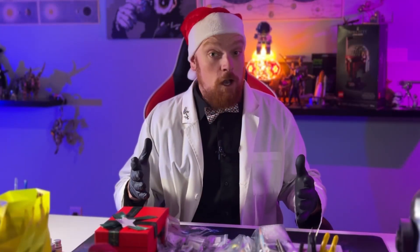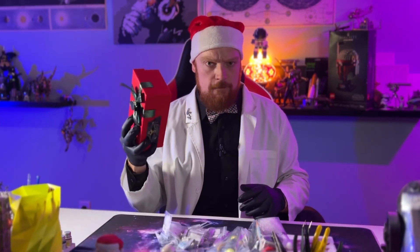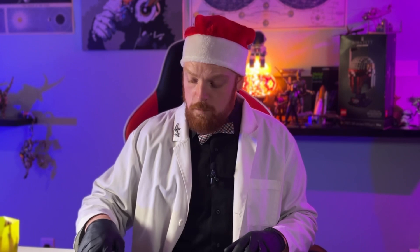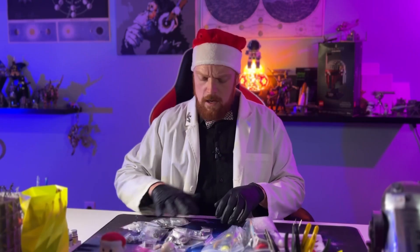And boom, there we have it — all of our pieces needed to build our steampunk Santa Claus. The first thing we're gonna take a look at is our hardware pieces. There's quite a bit here, and in the past with some of our bigger builds it's been a real challenge to keep everything together. These ones seem to have really big clear bold lettering, and no bags are sharing parts. So this should be pretty easy to keep together — I might not even need my individual trays for this one.